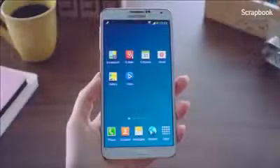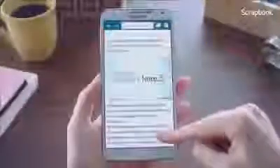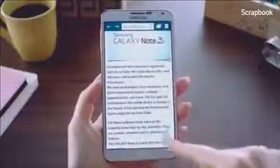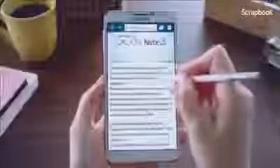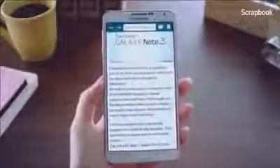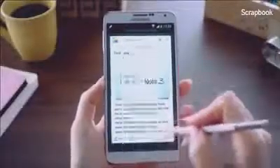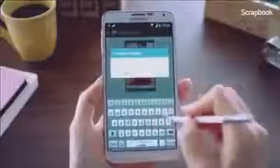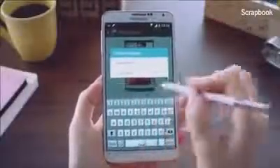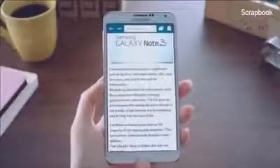The next feature I'm going to show you is the Scrapbook. Say I'm looking through a blog and came across a post that I really like and want to keep — but just certain parts. I'll hover the S Pen on the screen, launch the Air Command, and go into Scrapbooker. I'll mark the area I want to keep. Since it doesn't fall into any existing categories, I'll click Create Category and create a new one called Galaxy Note 3, and the information will be saved into that category.